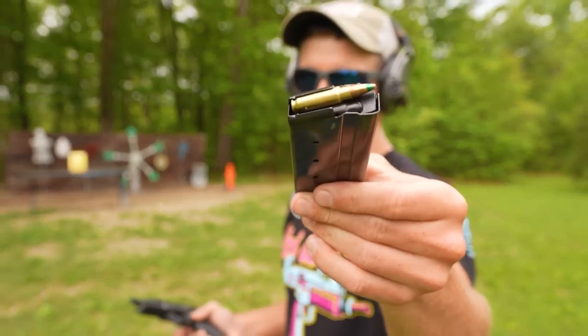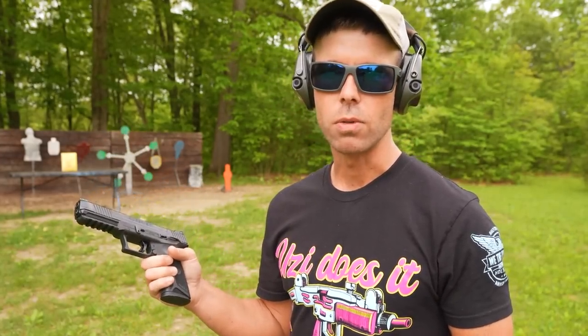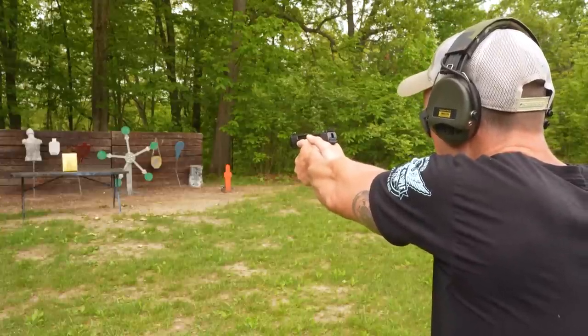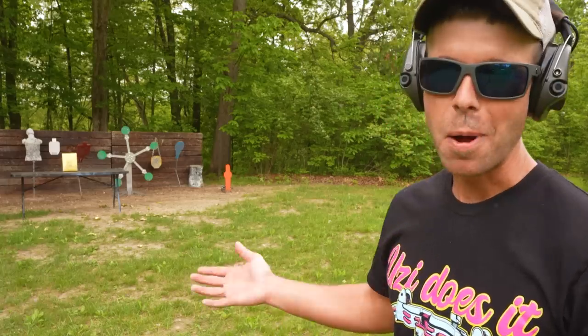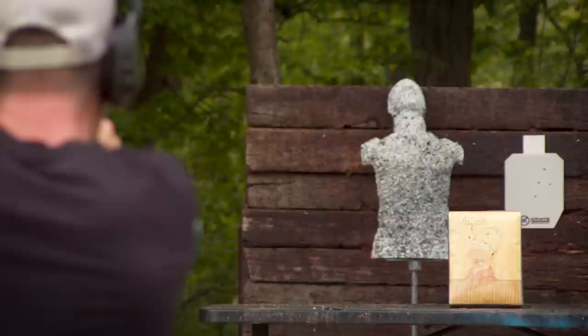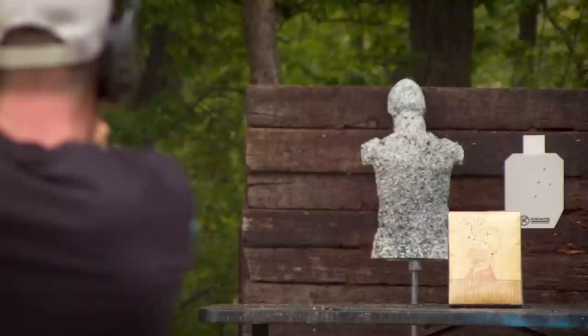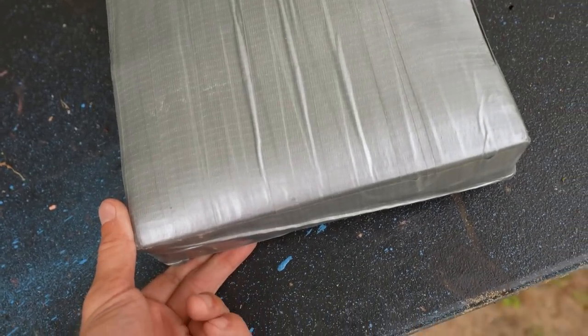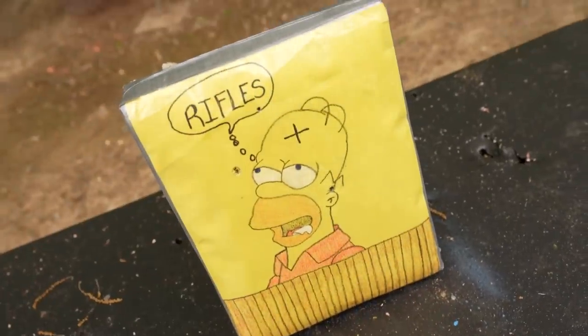One more handgun: the 5.7x28 green tip, shooting it out of the Ruger 57. As far as handguns go, this is as close as you get to a rifle, and the green tip will consistently defeat Level 3A body armor, so it's a hard one to stop. The 5.7 went right there in that little thought bubble, and once again, not even any deformation — it easily stopped it.